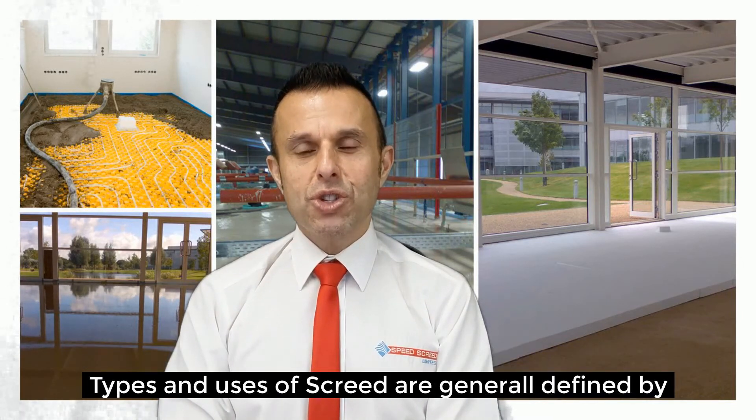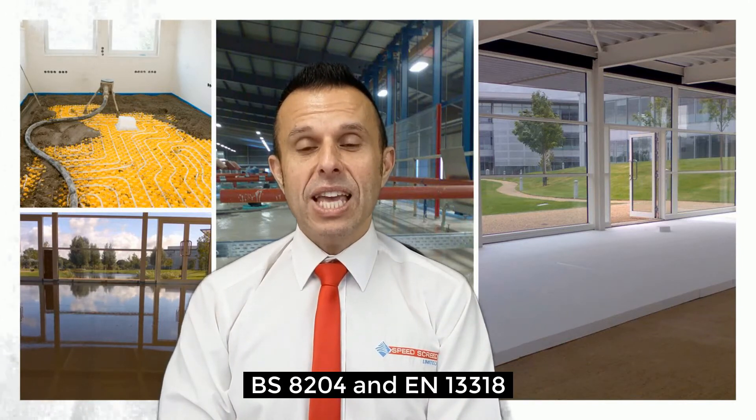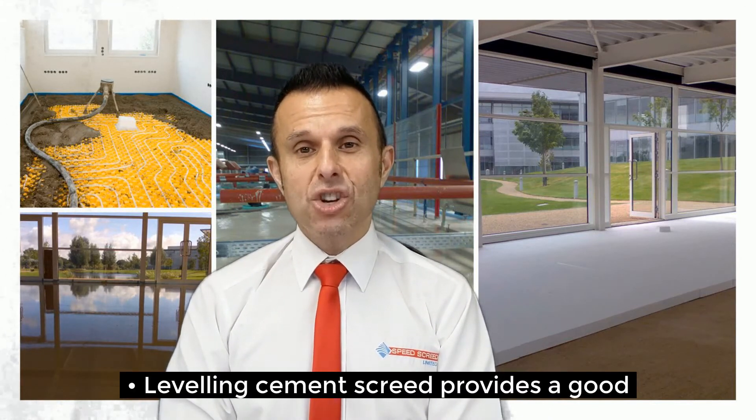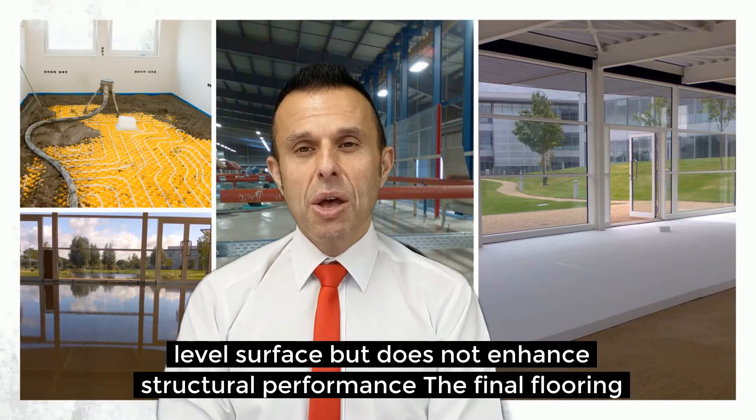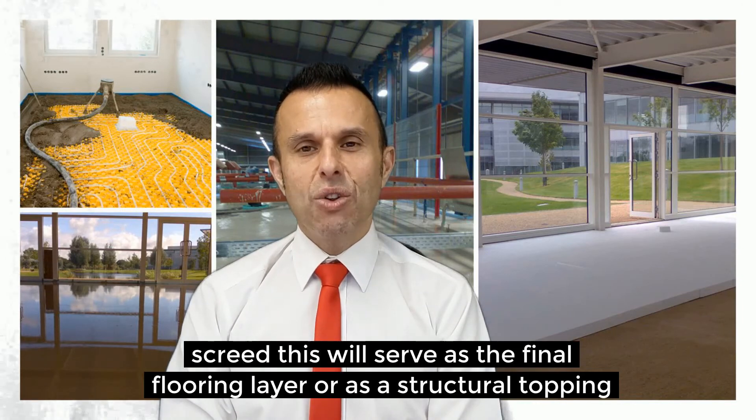Types and uses of screed are generally defined by BS 8204 and BS EN 13318. A levelling system cement screed provides a good level surface but does not enhance structural performance. The final flooring is then placed on top.